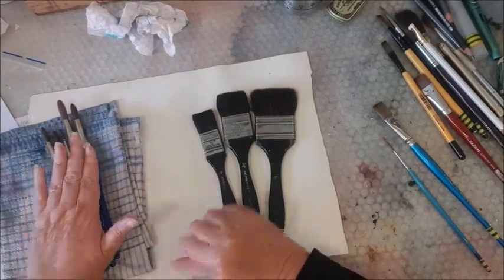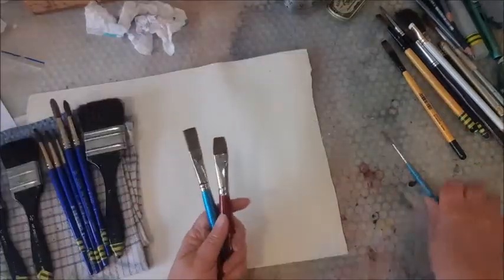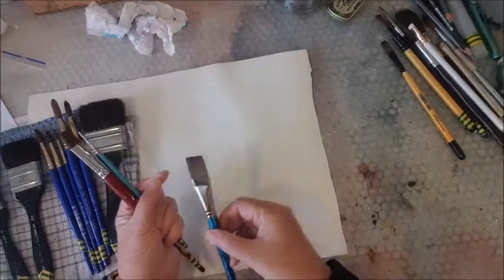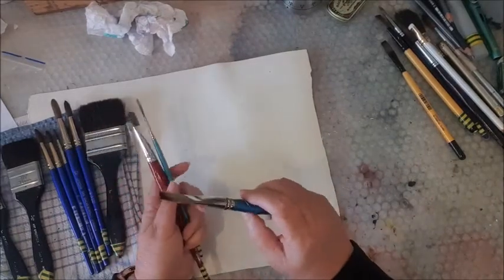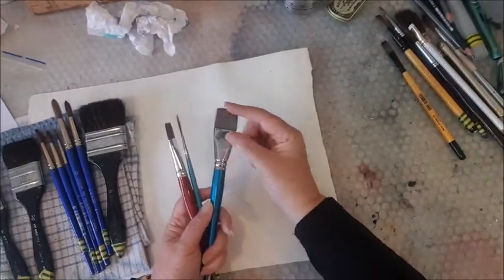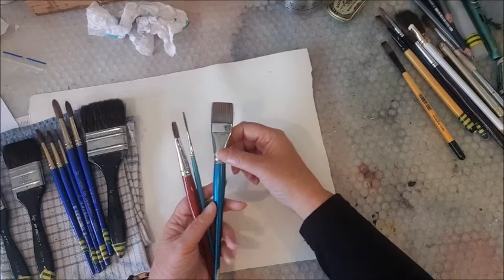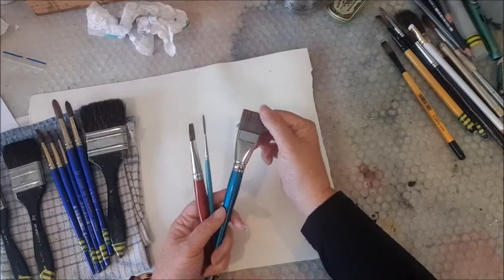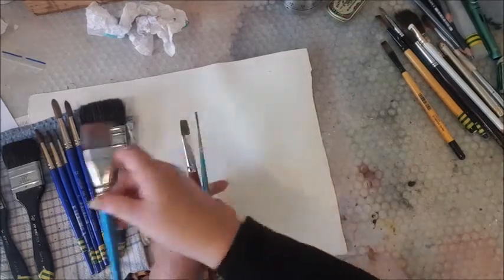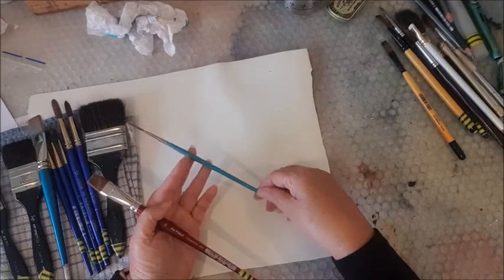I love flat brushes — I really love painting with flat brushes. This is a one-inch flat synthetic; it's quite good for detail and holds a remarkable amount of water, but it's more of a mark making brush because it's quite small. That's the one-inch synthetic — I don't know the brand.